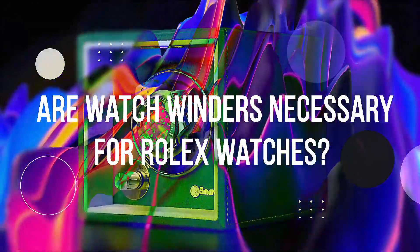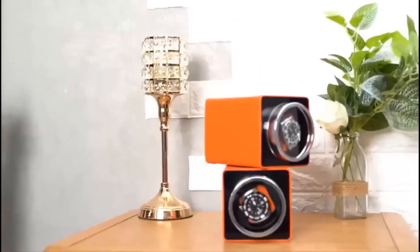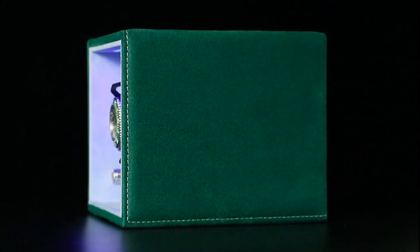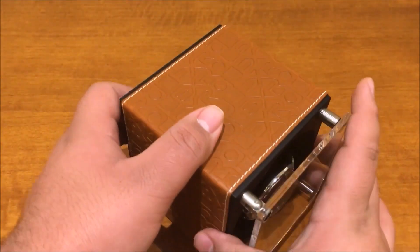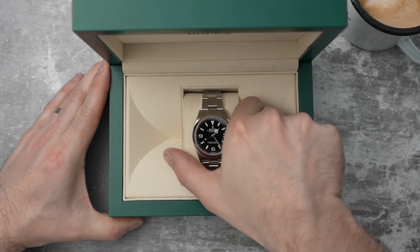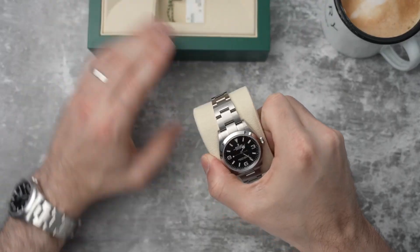Are watch winders necessary for Rolex watches? Some people like a watch winder as a pedestal for their watch. Some people think they need one to keep their watch running smoothly and in good condition when they are not wearing it for a while. Others want their watch ready to go and showing the right time as soon as they take it out of the box.